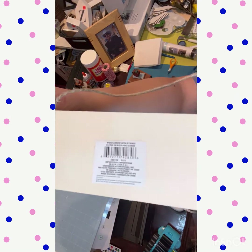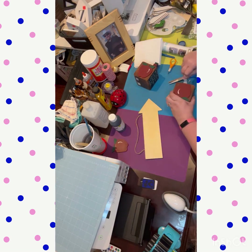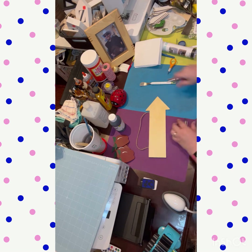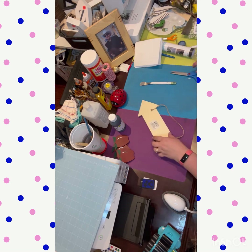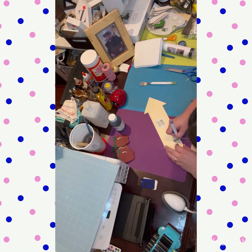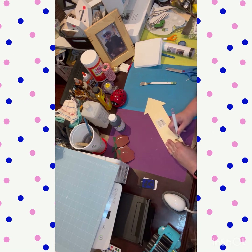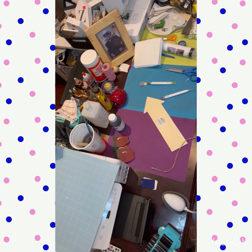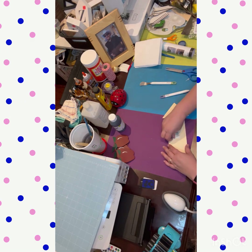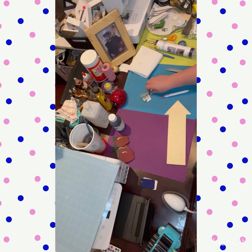Now we're on DIY number two. This arrow sign from the Dollar Tree turned out really cute. I also used those two teacher blocks — there are four apples, two on each block. I used my little Cricut tool to pop the apples right off the blocks. Then I took off the jute twine that was on the arrow because I'm going to replace it with something of my own. I used the hair dryer to peel off the sticker on the sign, and it worked really well.